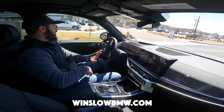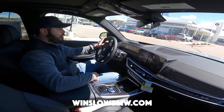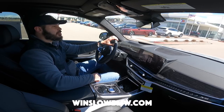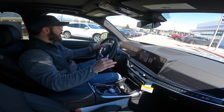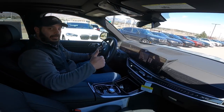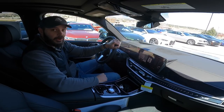Huge thanks again to Winslow BMW for letting me review this car — I'll link their full inventory down in the description so you can check that out. Thank you for watching; I really appreciate you. If you like these kinds of videos, make sure you hit the like button and subscribe to the channel, and I'll see you in the next video.